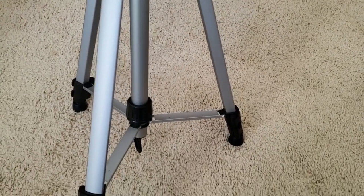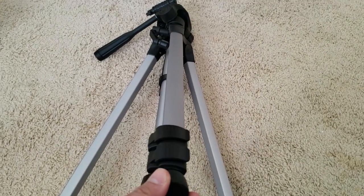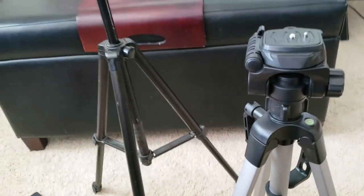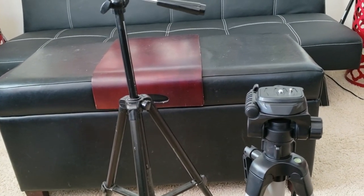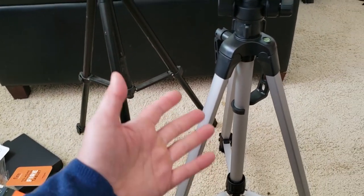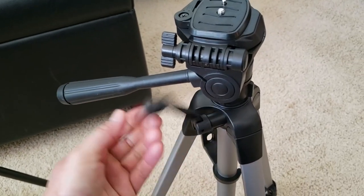Very nice finishing look, especially on the bottom. What you want to check for is whether these easily come off. Like for example, my Revelli — all of mine came off. I'm not trying to dis Revelli or anything like that, but that's just a cheaper, less expensive model. You can tell the craftsmanship of the Amazon Basics is definitely more quality built.